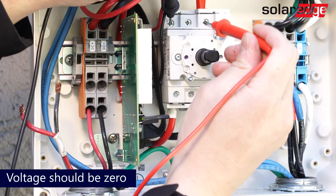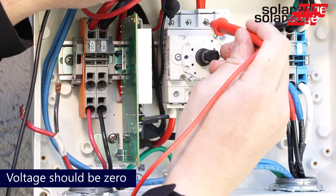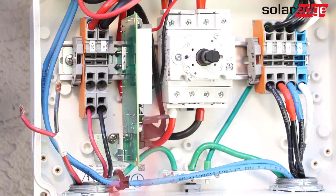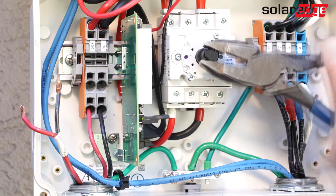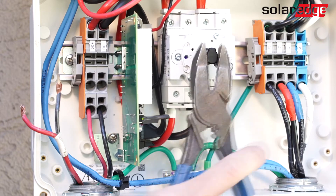Now do the same at the top of the switch. Note that polarity from left to right may swap from the bottom to the top of the switch — this is how the switch is manufactured. The voltage at the top of the switch should be zero because the DC safety switch is in the off position.